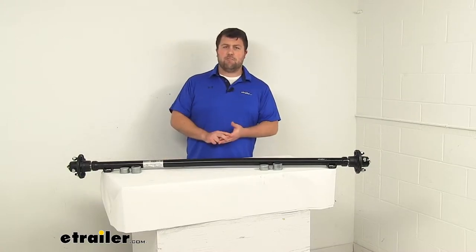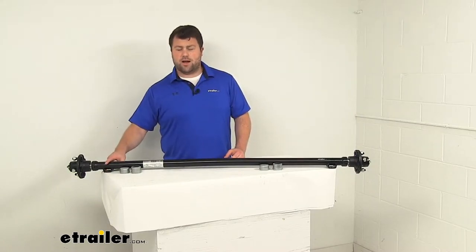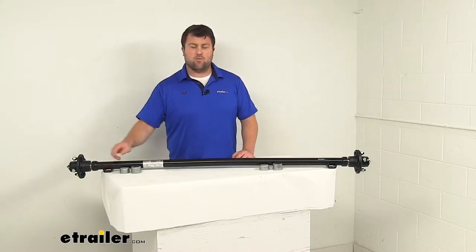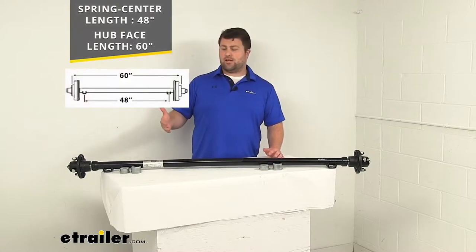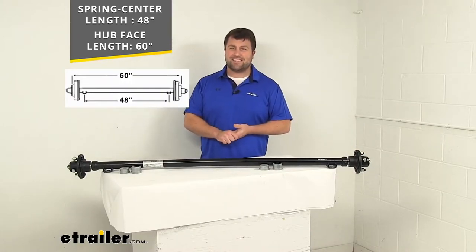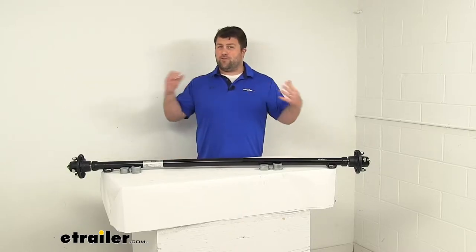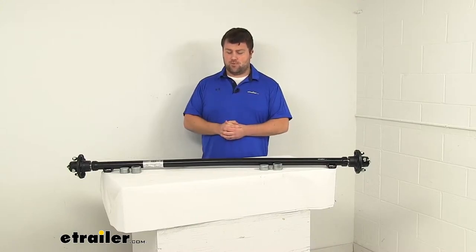There are two different ways of measuring the length. The first is from our spring seats here, which are welded onto our axle, so they're a nice static reference point. From the center of one spring seat to the center of the other, it's going to be right at 48 inches. The other way to measure is from your hub face — from the outside flat edge of one hub to the outside flat edge of the other — it's going to be right at 60 inches. If you've got a different size trailer or need a different weight capacity, we have lots of other options available at eTrailer.com.